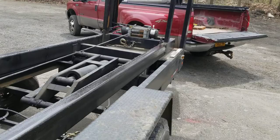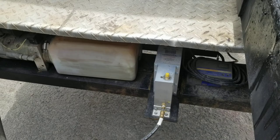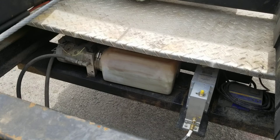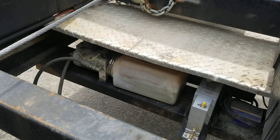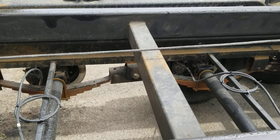You can see the actuator right there — that connects it to the electric brakes on the truck inside. And you can adjust the pressure from the truck to the brakes. It's the best thing. I used to have a lot of issues with the electric brakes, not anymore. I love these brakes.